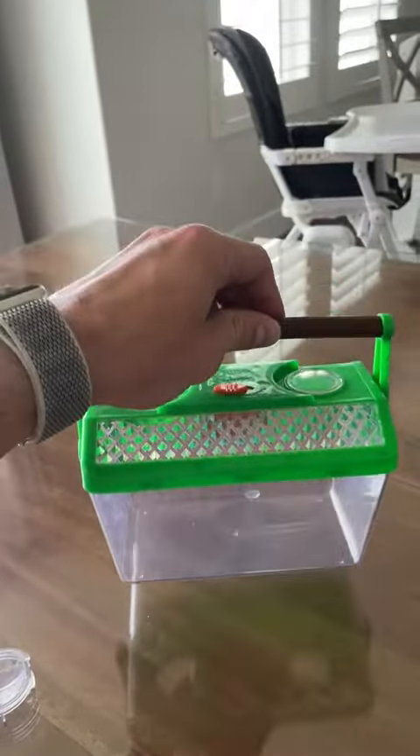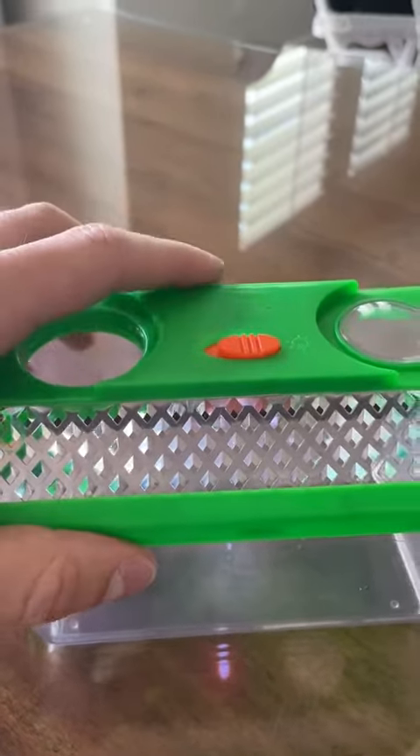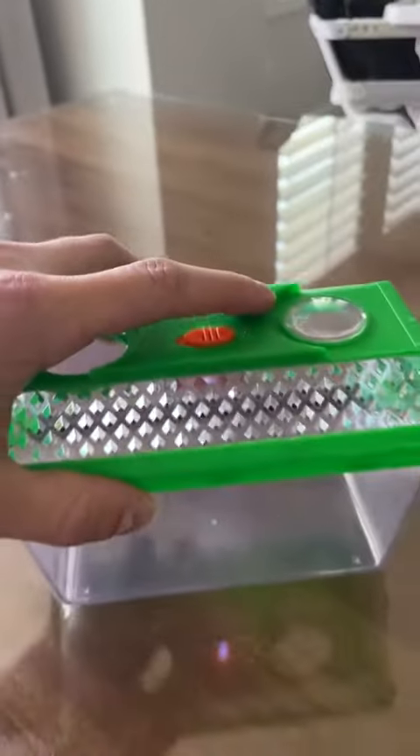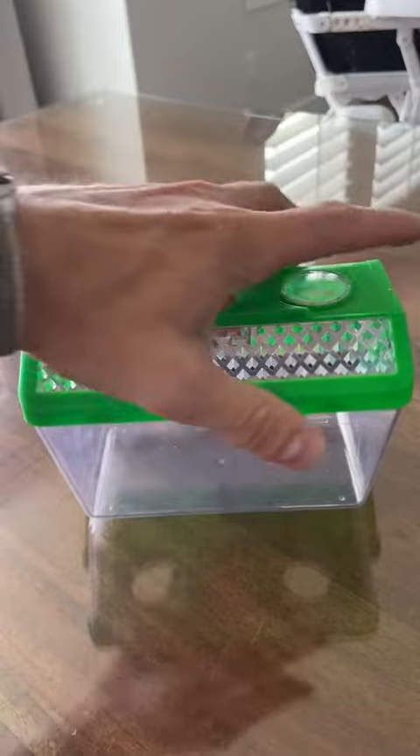On the top, you see this orange button — I should say slider right here. You can see that the light turns on. There's a light so that they can look at the bugs at night, or when it's dark, which is really cool.